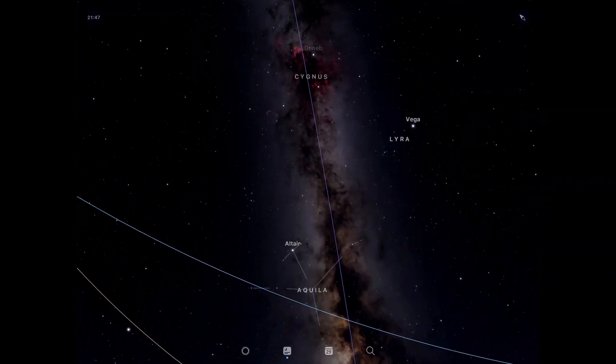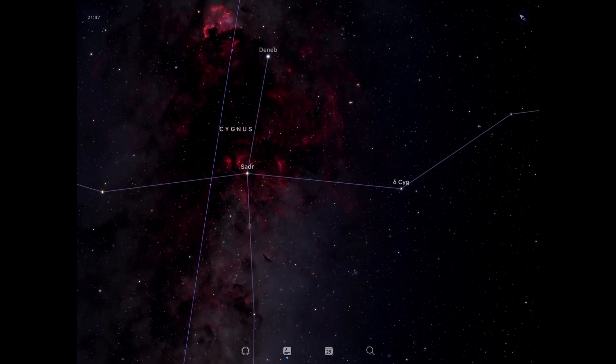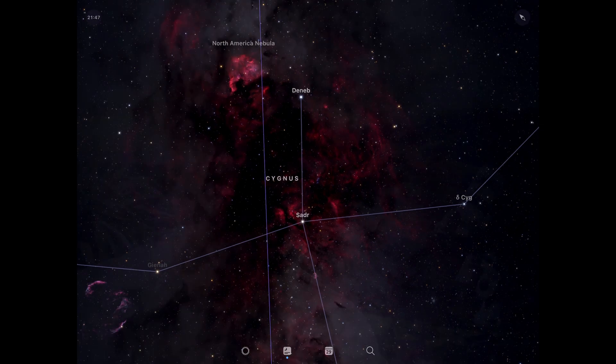Hi, welcome to Astrojourney UK. In tonight's video I'm going to be using my Skywatcher Star Adventurer Pro mount to image the Cygnus region. If you want to know what it's like to use a starter or beginner's astrophotography mount and setup, then stay tuned.